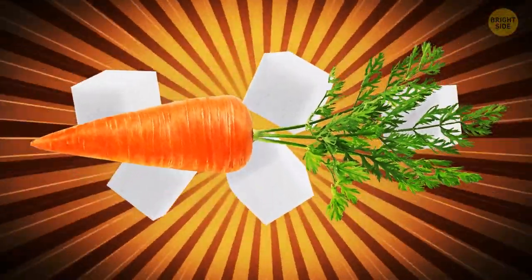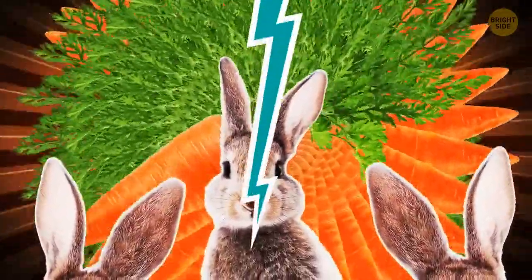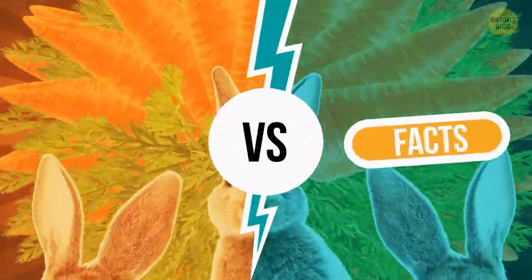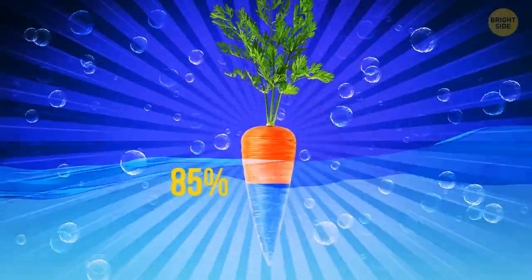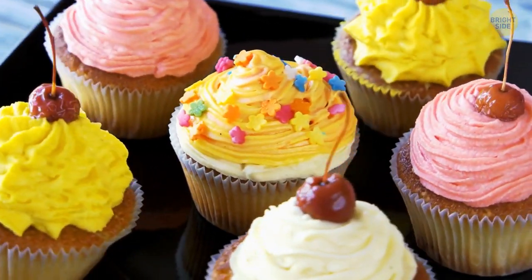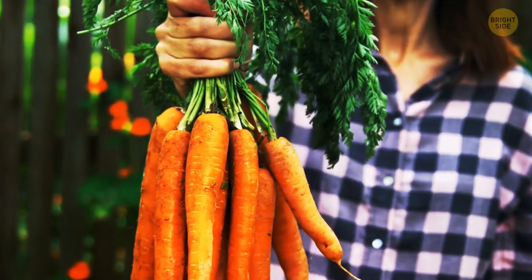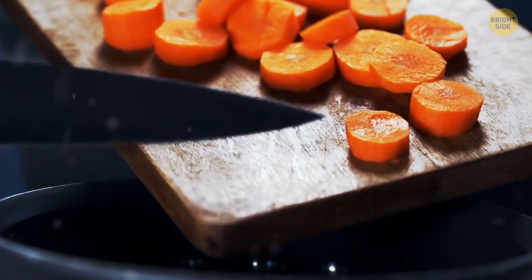Myth or fact: Carrots are high in sugar, so you should avoid eating them? It's a myth. Carrots are about 85% water. One pound of cooked carrots only contains 3 teaspoons of sugar — compared to the amount of sugar in desserts, this is nothing. Plus, carrots are high in phytochemicals, and eating them can actually help lower blood sugar.